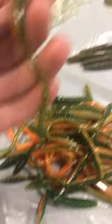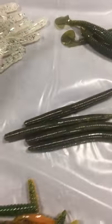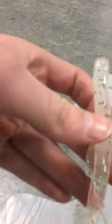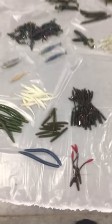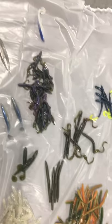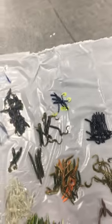Probably the thing we got most of were these green and white Senkos — a lot of those. Got some finesse worms in orange and green, and same thing but clear with black flake. We got a mixture of a lot of things. I was looking for ribbits — I saw some other videos where they had a lot of ribbits but there were none, which surprised me. I was also looking for more creature baits. Maybe a little discoloration I wasn't happy about, but overall I think I scored on this — I'm glad I got a lot of Senkos.